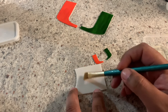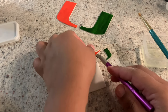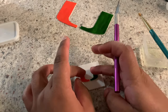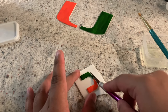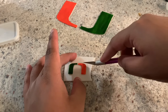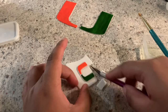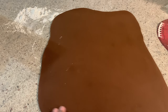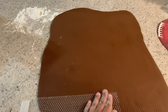With some edible glue I am going to glue my U to this new fondant that I rolled out. I'm going to cut it and leave a little bit of white trim. This mat I bought on a whim came in handy today — I am using it on my brown fondant to use as texture for the football.